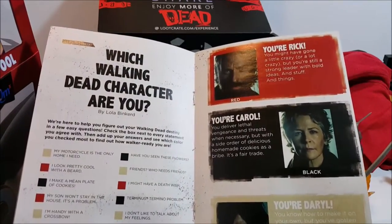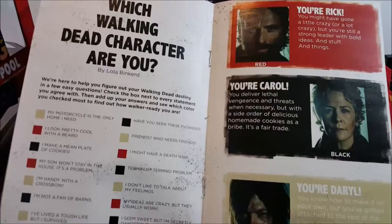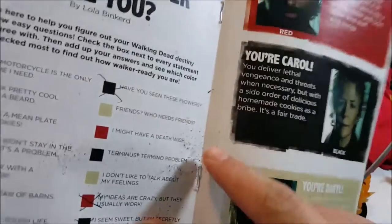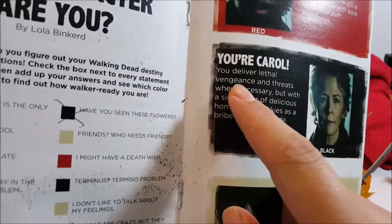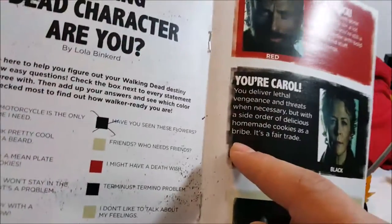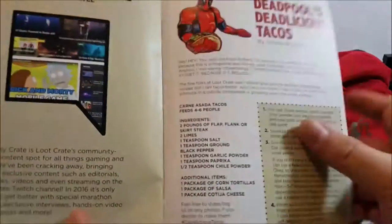There's also a 'Which Walking Dead character are you?' quiz. I took the test and I got Carol. Apparently she's a female, but that's beside the point. 'You deliver lethal vengeance and threats when necessary, but with a side order of delicious homemade cookies as a bribe - it's a fair trade.' Yeah, this is straight up me - I love making cookies and they're delicious.